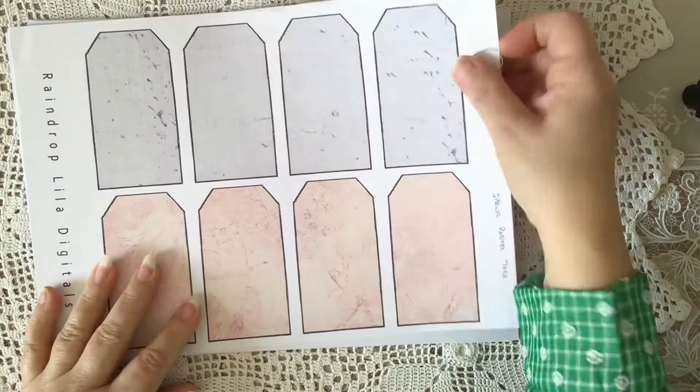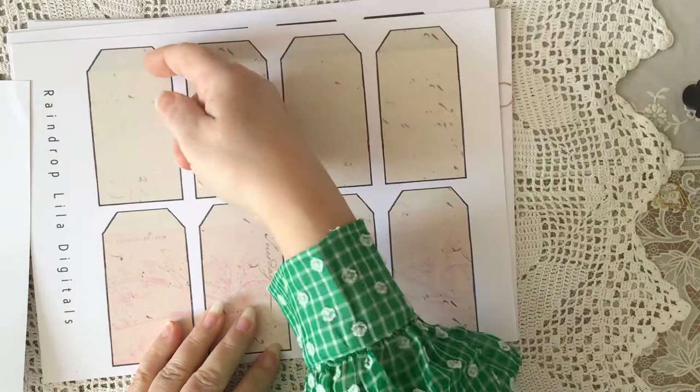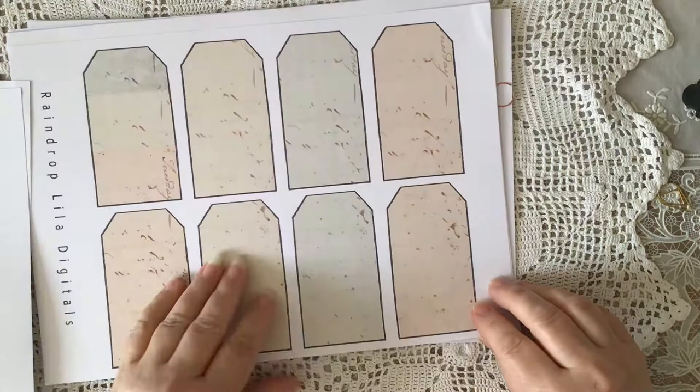Then we've got the spring pastel tags. These are gorgeous — I just loved using these. You've got this, from the pages, the green top and the yellow at the bottom, and the yellow and the pink. I really did love looking at these. You've got this one with the three — that is so Neapolitan ice cream. So those three there are the spring pastel tags.